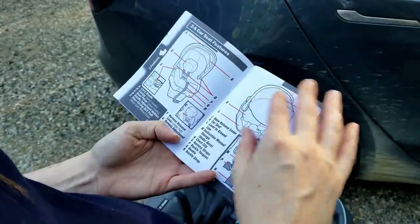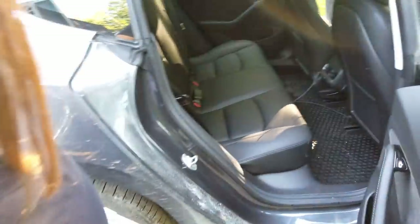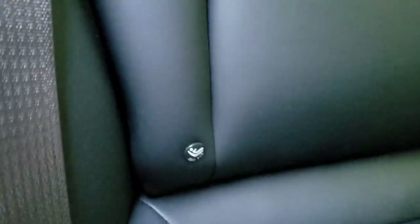All right, let's look at all the parts of the car seat. In the back seat, it's suggested you put the car seat in the middle, so that's what we're going to do. You can see down the back there are these car seat symbols, which probably means that's where a car seat can go.